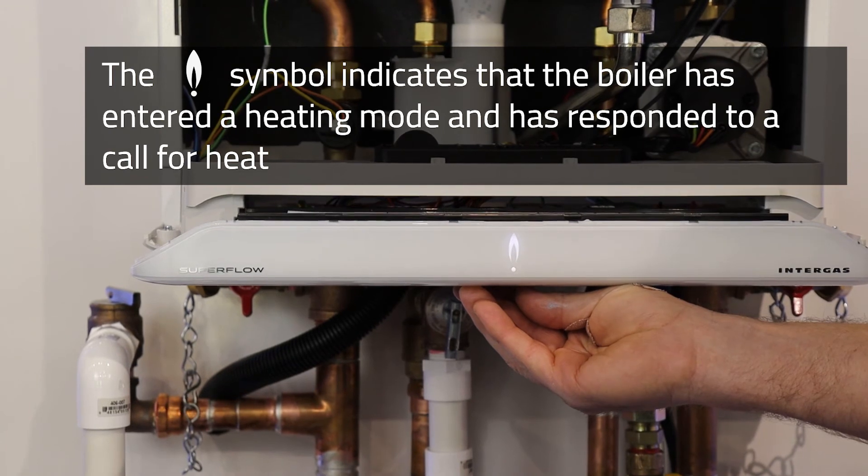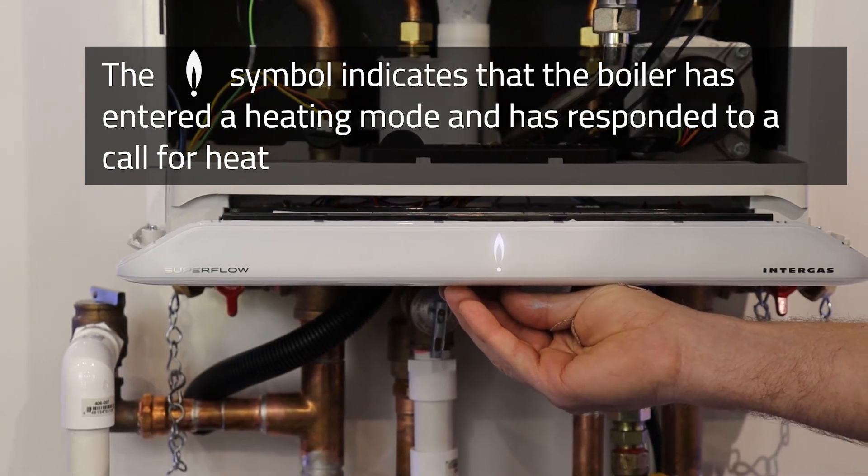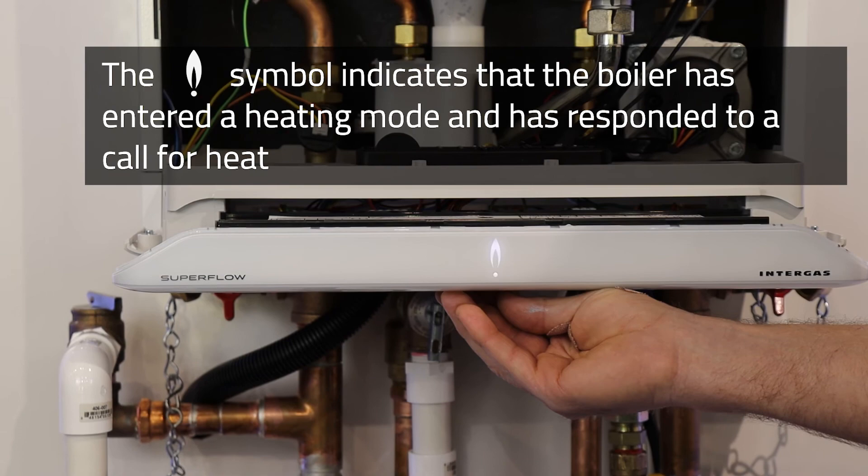We now know that the boiler does respond to a call for heat, and you need to check the equipment upstream of the boiler.